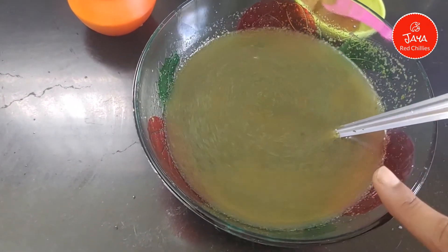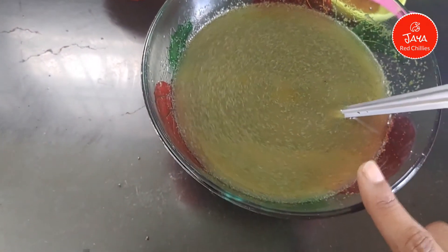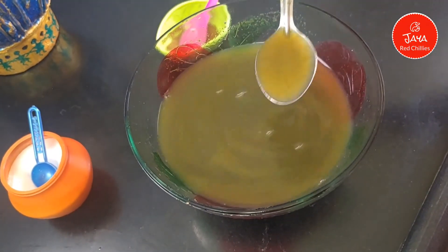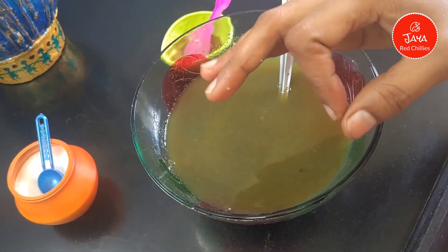Now, you can add salt in the water. You can add some salt in the water and mix it in. Now, you can prepare the perfect Pudina Water.